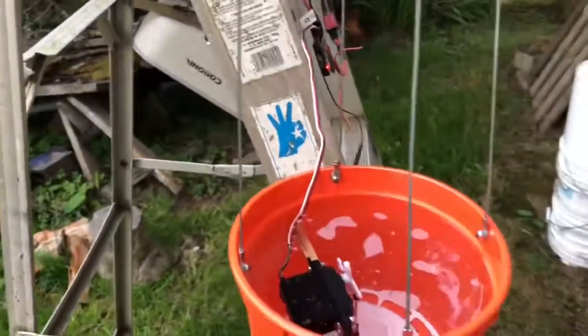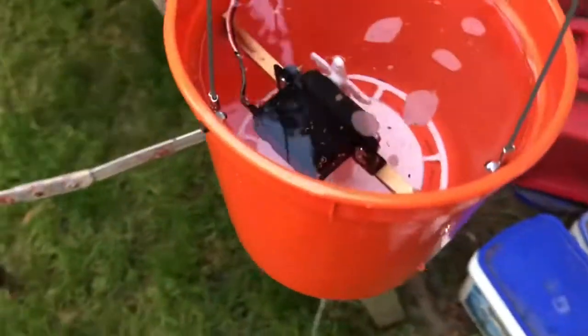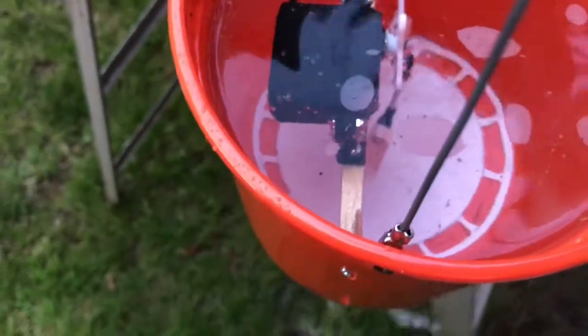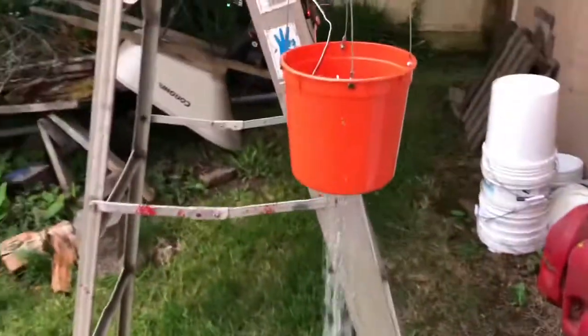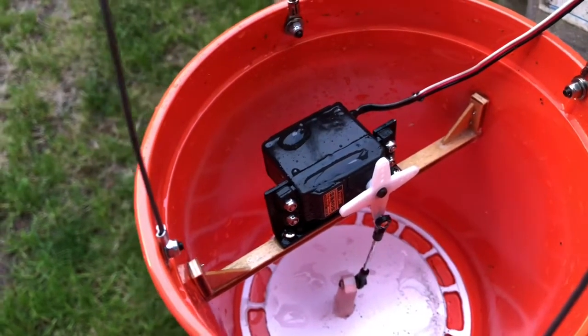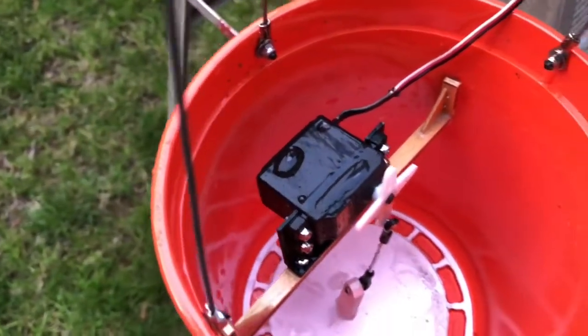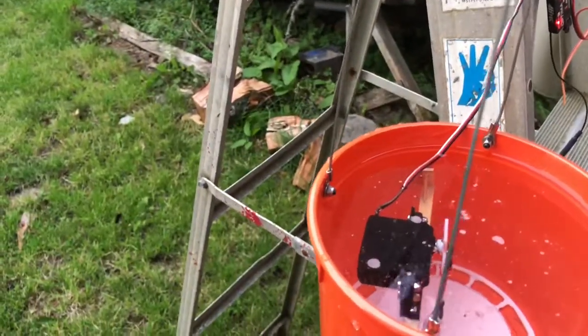I didn't want to stick it in one of my helicopters, so I put this jerry-rigged thing I found. But it's working so far. I'm gonna let it sit here in some water for a few hours and see how it does. I got my transmitter down here and I just have it on a throttle channel just to see it — and it still works.